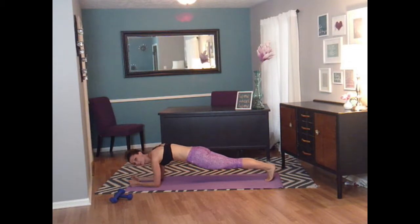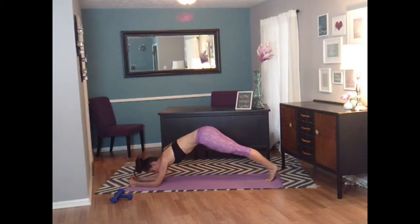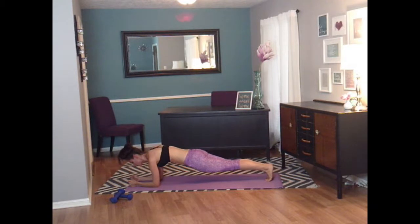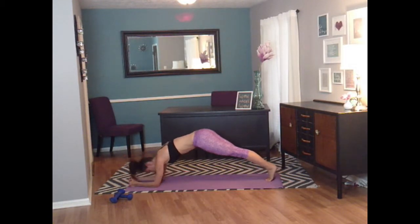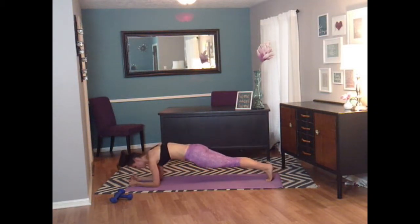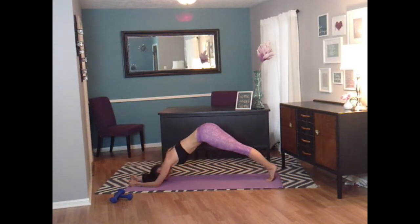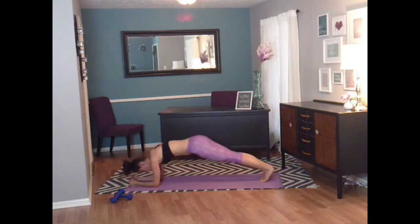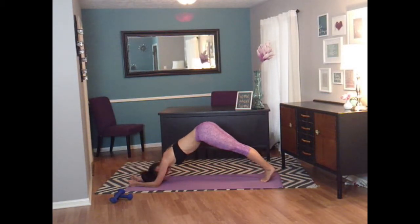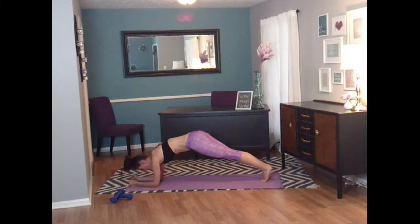Now we're going to take our hips and do a pike. Hips are to the sky — you kind of look like you're in down dog on your elbows. And lower back down. We're going to do eight. And back up. And seven. And six. Focus on that core. And five. And four. And three. And two. And one. Very nice.